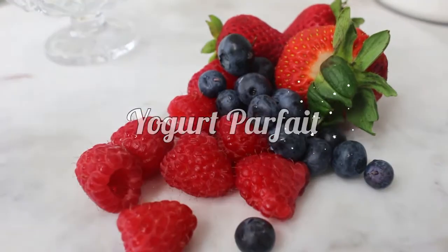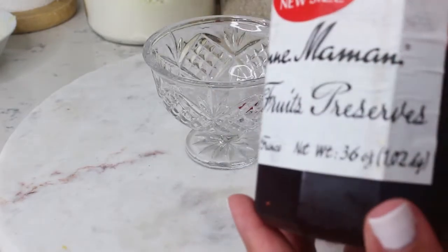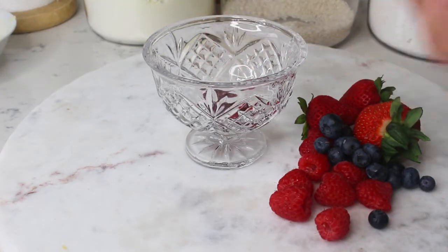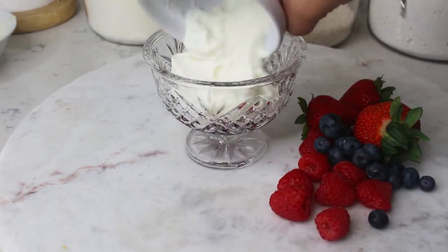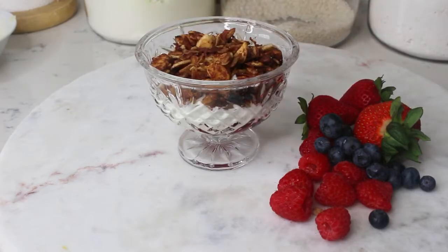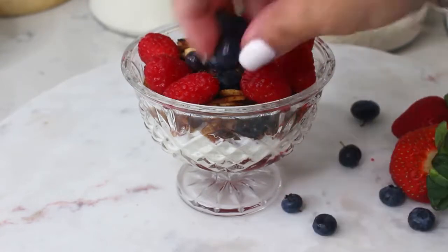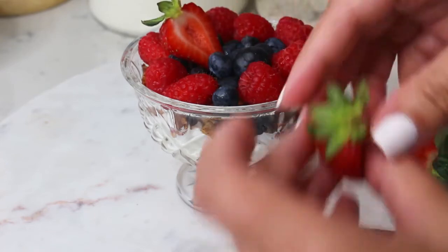Next we're going to make a yogurt parfait, which is so refreshing in summer. Add your favorite fruit preserve on the bottom, followed by a yogurt of your preference. Then do one layer of granola and top it off with fresh berries. The presentation is beautiful — it's so delicious and refreshing, and you can do it overnight.